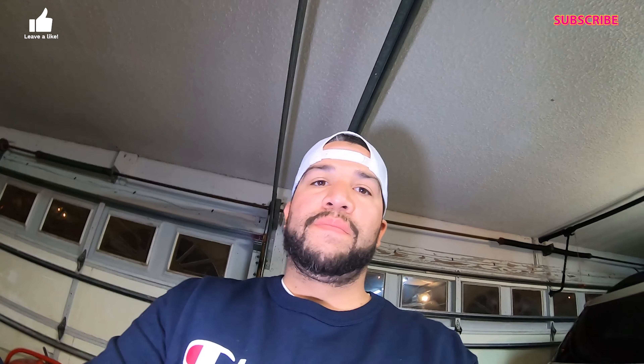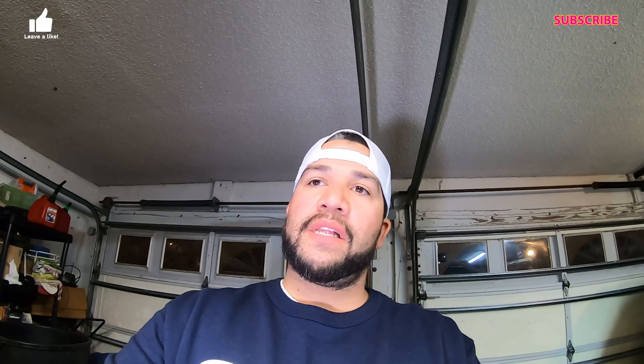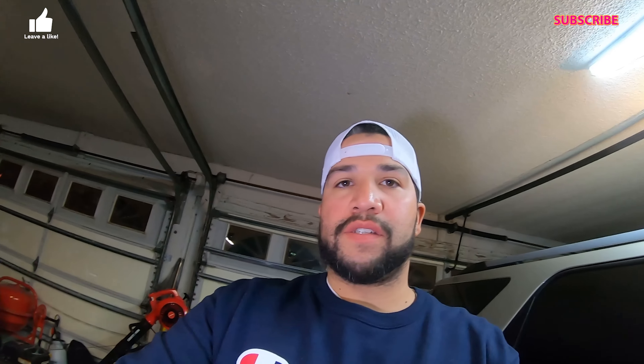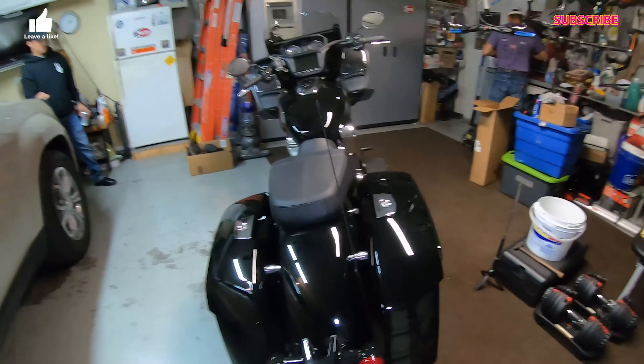What's up YouTube, LV3 here. So today we got another project - we're actually gonna do the windshield on the 2021 Indian, and we're gonna do the emblem. My dad wants to upgrade the emblem to a light-up emblem and it's blacked out, so we're gonna attempt to work on it. We'll do the video anyway, so here goes the bike.